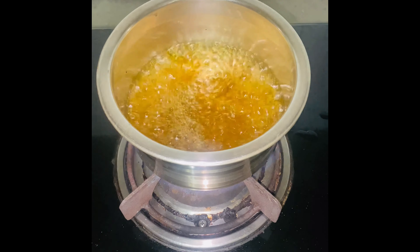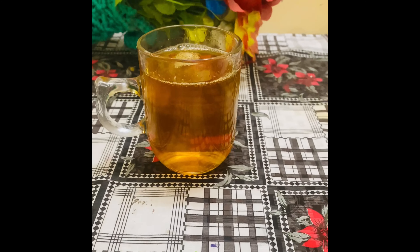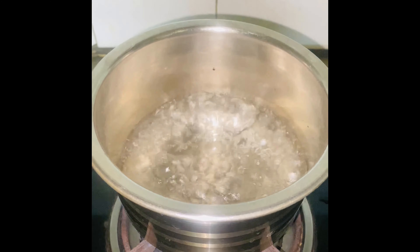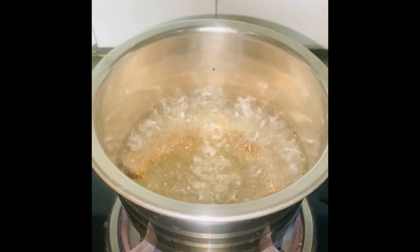you can get it ready, then pour the mixture into a glass, which is very healthy. You can take one sip at a time and enjoy the tea. As you prepare the detox tea, you need a half tablespoon of warm water.